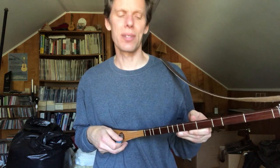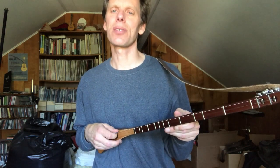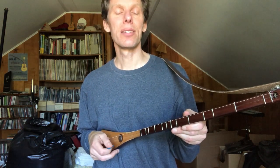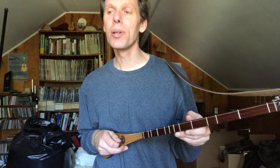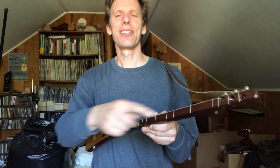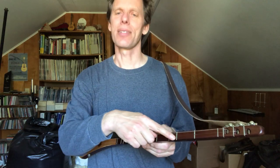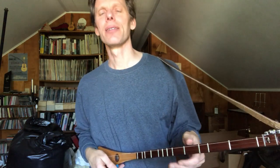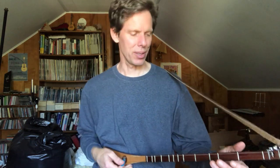This comes in different sizes, but this is a G strumstick, so the tuning of this one is G, D, G. The other thing you'll notice about it is it doesn't have all the frets that you might expect going up the fingerboard here. That's because it's got what's called a diatonic fingerboard, so like a dulcimer.